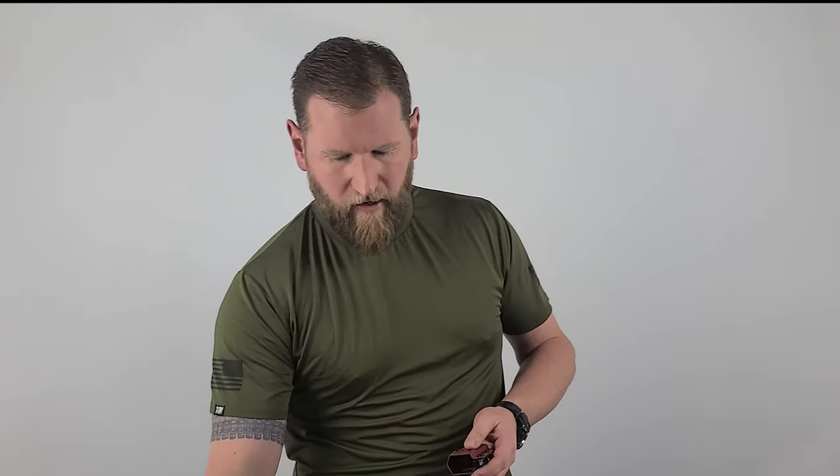This is a universal mag pouch made by Pitbull Tactical, and as it says on the back, it's made in the USA — so go America. Now let's talk a little bit about universal mag pouches. There are a bunch of good ones out there, and this one has something a little unique about it.